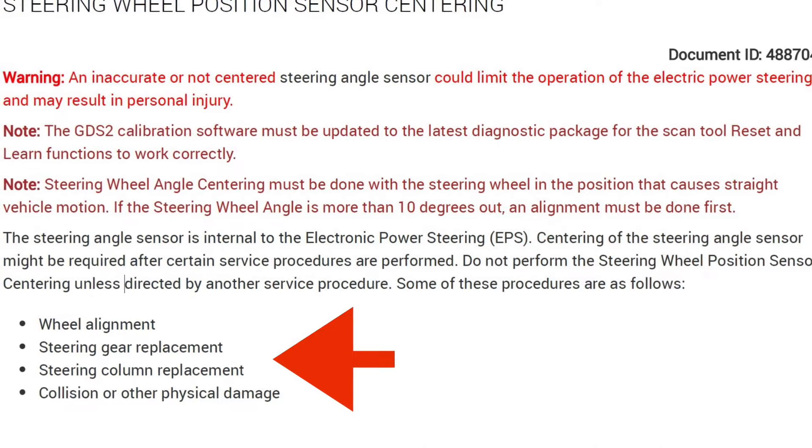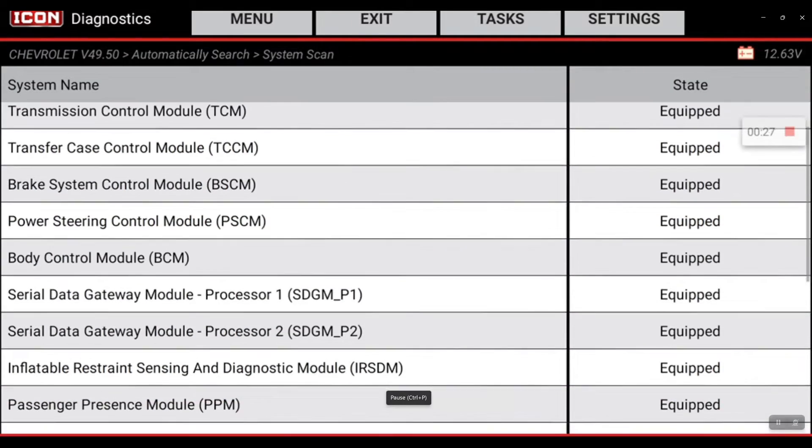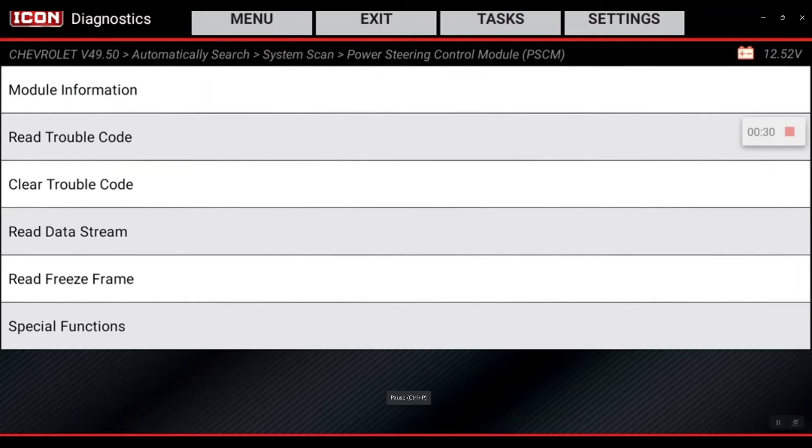Let's go ahead and get in here. This one is going to be located under the power steering control module and special functions.